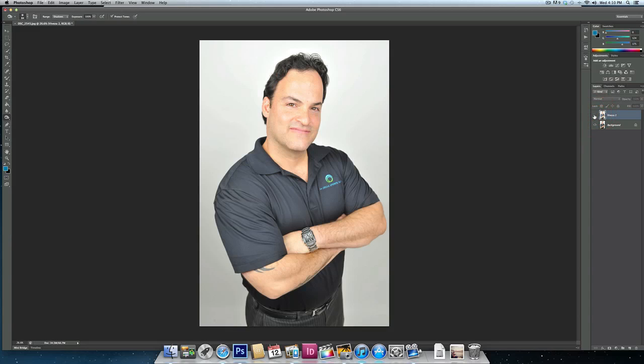Now you can see what I have is a background that's pure white and he still looks good. If you look at before, the background was grayed out, and after, the background is pure white. This plugin has really saved the day for me many times. Thanks again for joining my tutorial. Again, that's www.nicksoftware.com and the software is called Viveza 2. Thank you.